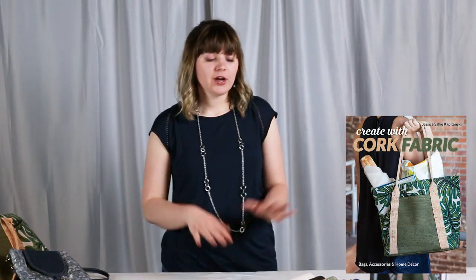Hi, my name is Jessica Kapitansky and I am the author of the book Create with Cork Fabric. In the book I teach you everything you need to know about sewing with cork on a domestic sewing machine, and I've also included 17 projects including bags, home decor, and accessories so that you can jump right in and start making some projects out of cork fabric.